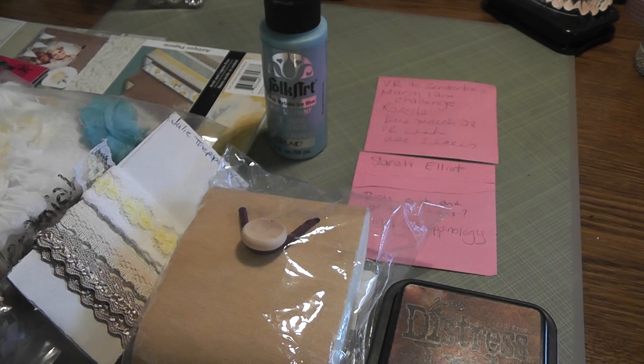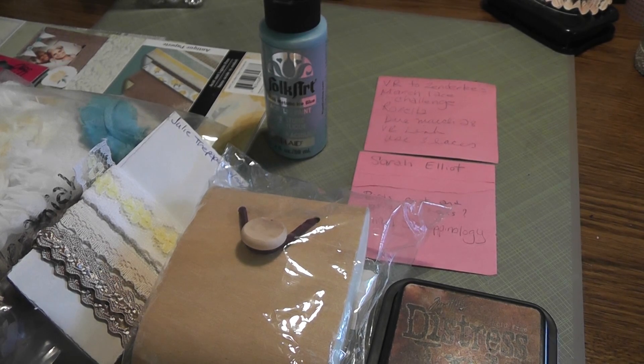Your project is due on March 28. All you have to do is create anything and use three different laces.